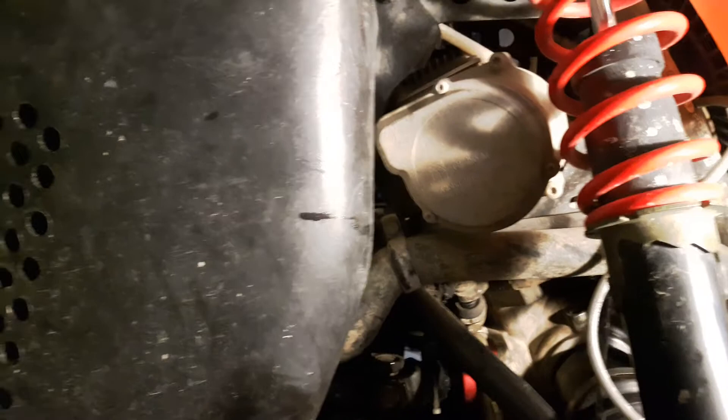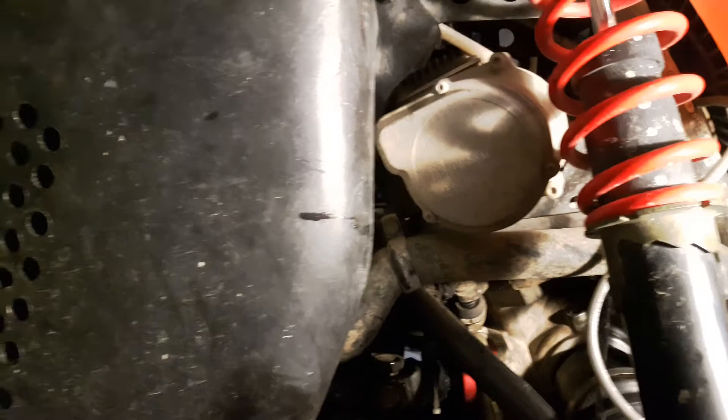You can see up there - RM Stator, in Quebec - the MOSFET converted voltage regulator. This thing was charging 18 volts and cooked most of my wiring. Yeah, love my Polaris. Yeah, right.